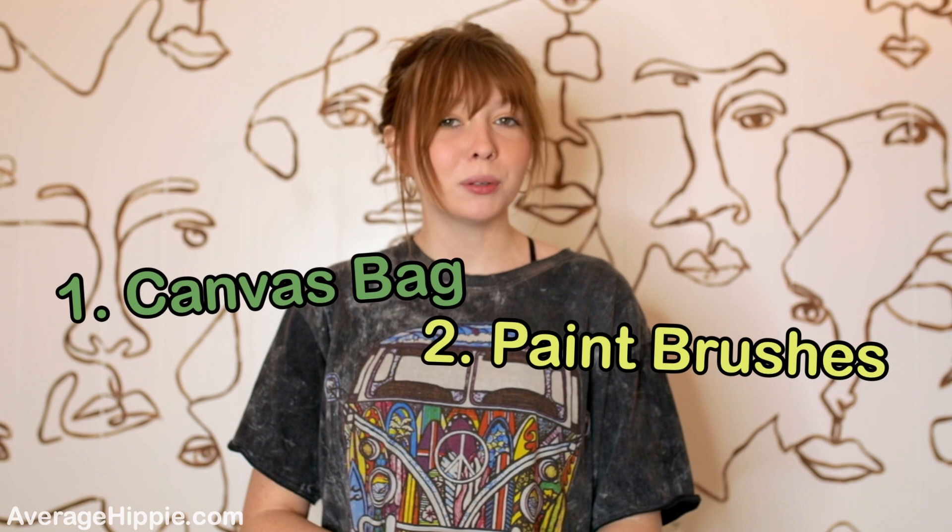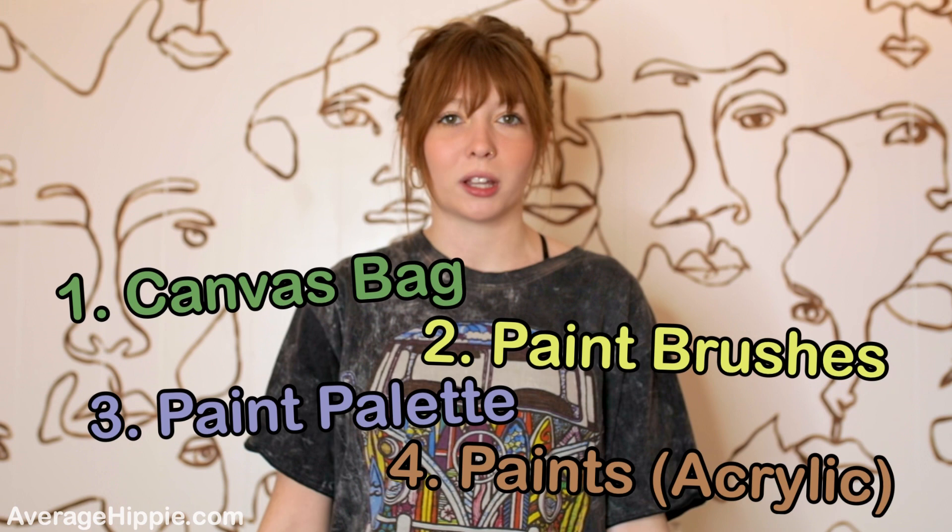Hey everyone, my name is Faith and welcome to my channel Average Hippie. For today's video we are going to be painting a canvas tote bag. What you're going to need is a canvas bag, paint brushes, a paint palette, and paints. I'm going to be using acrylic paints, and those are what I would recommend most.